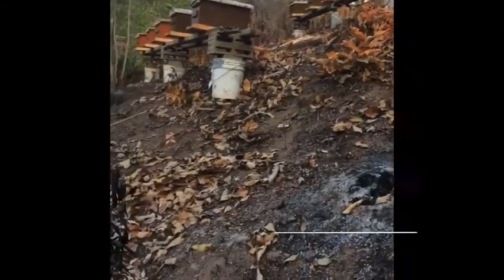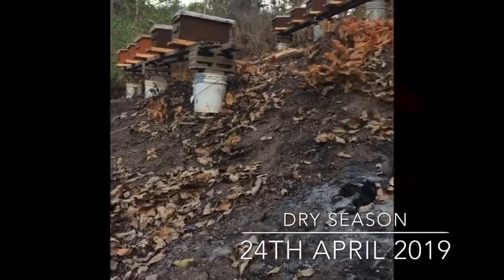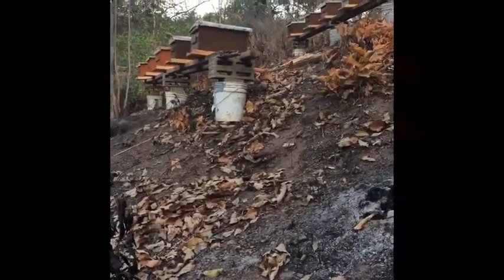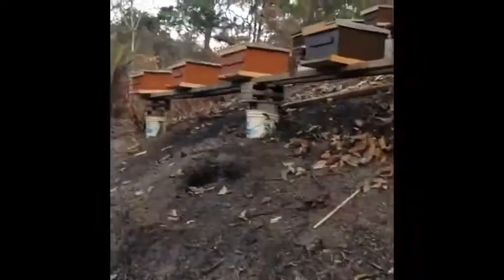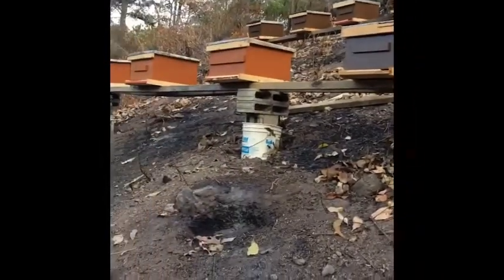This is what it looks like — the buckets and bricks. The bucket is supposed to have water in it. We have 10 of them. The boxes were made by me, by the way — it's my handiwork.